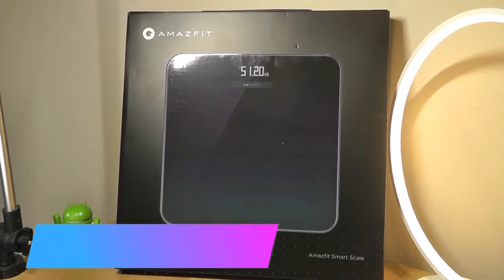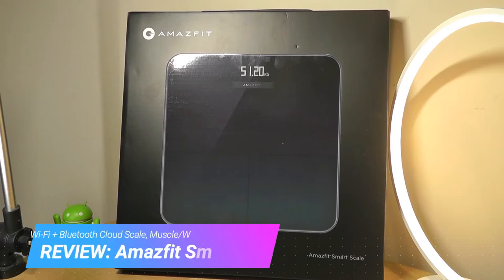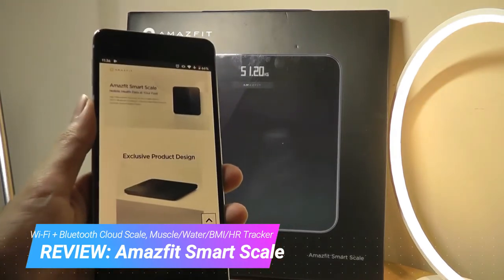Hey y'all, here at OS Reviews. Today we're taking a first look at the Amazfit Smart Scale. This is a sub-$50 digital scale that can share information and save it onto your app within your smartphone, which is pretty neat.